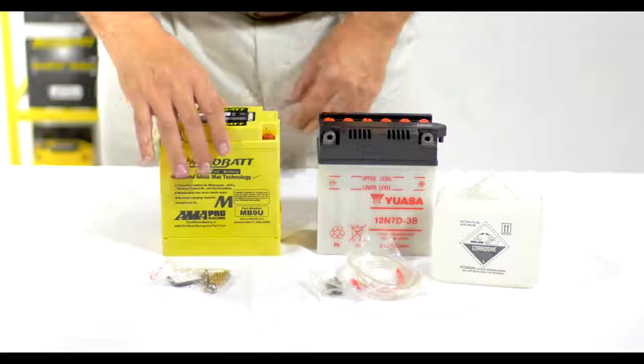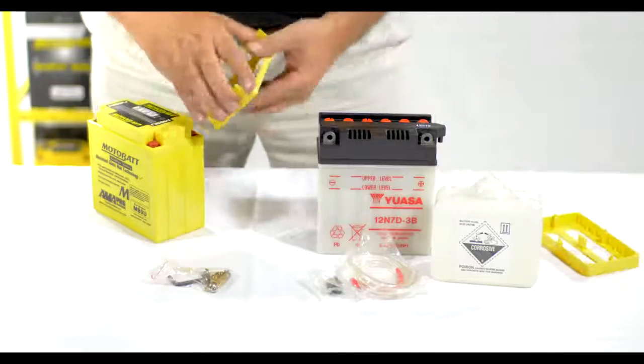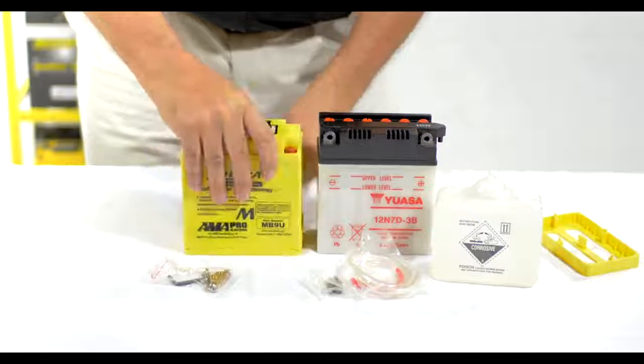You'll notice that the MB9U with the spacers on is a little bit taller than your old battery. To fix that, you basically remove the spacers, discard the one that you don't need, and install the one you need. Now you have the same height.